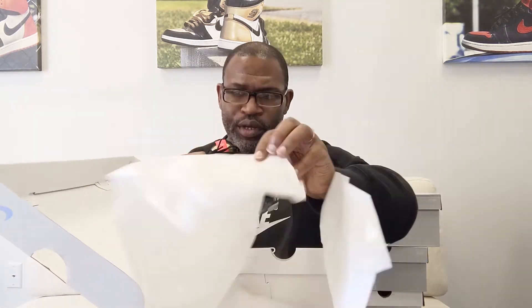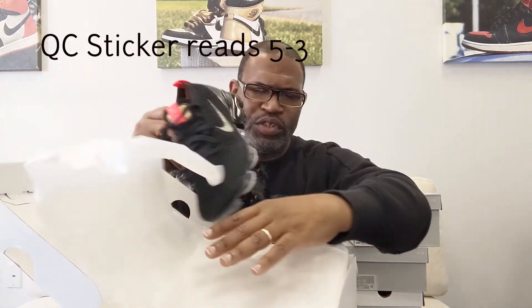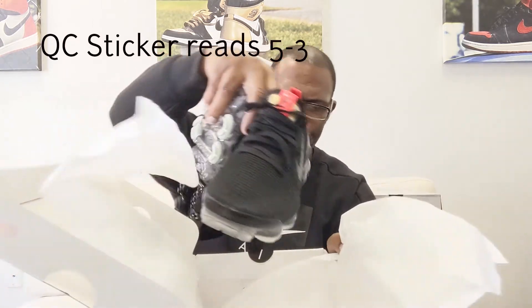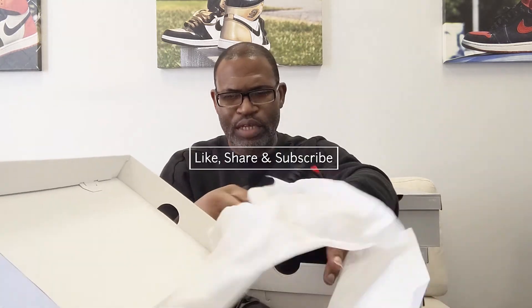Real quick — 5-3 is the QC sticker, and the QC stamp is just blurred to death. We won't even worry about that, so don't stress on that with this shoe. That's it for real this time.